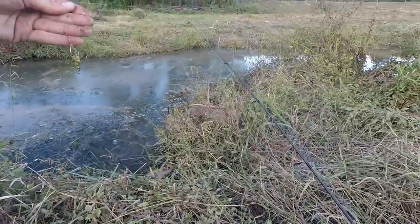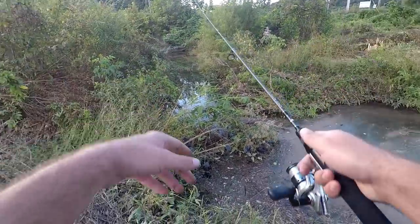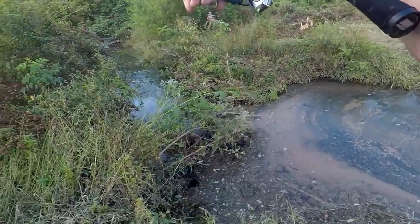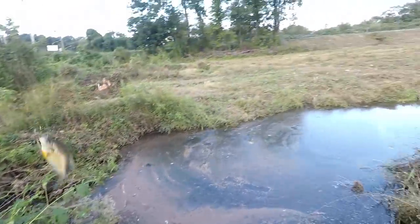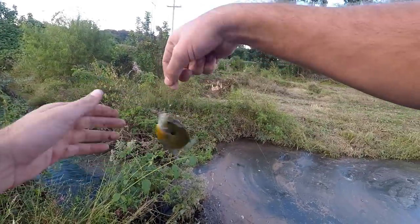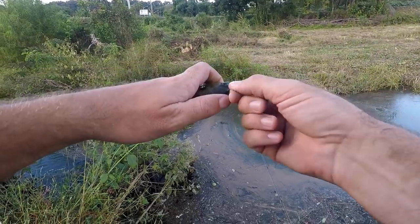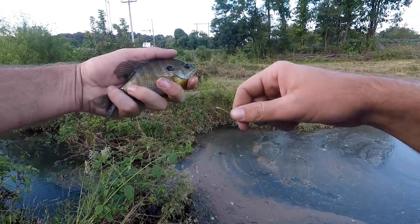Got one! Four pound mono is pretty good — I like it, especially around this brush and stuff. I'm not too worried about it. Number two, and that's like my third cast. Lost my grasshopper though — nice little bluegill. Didn't take long.